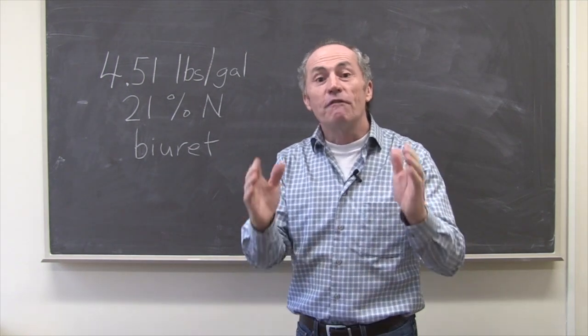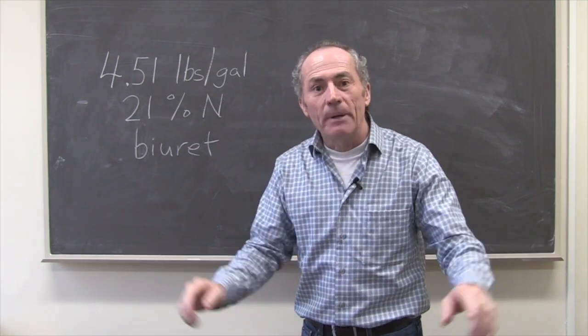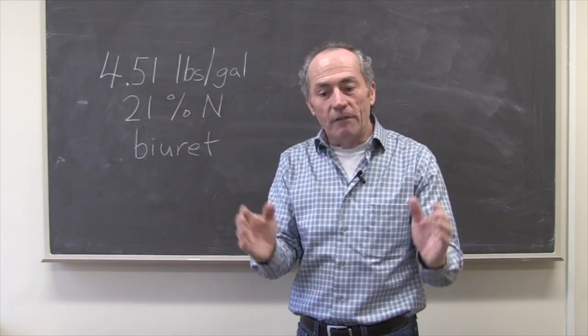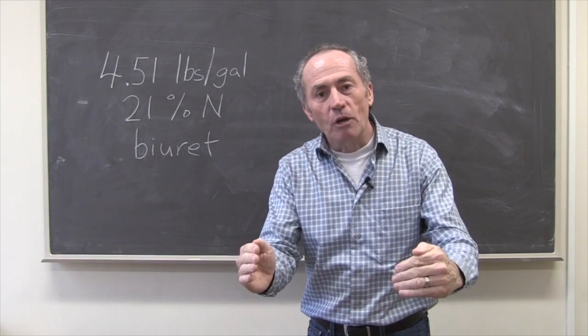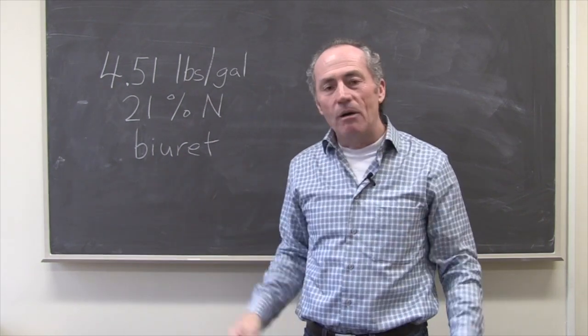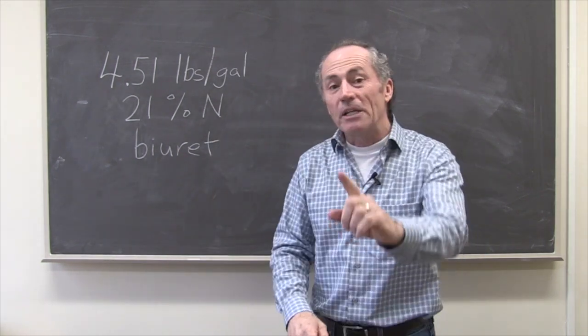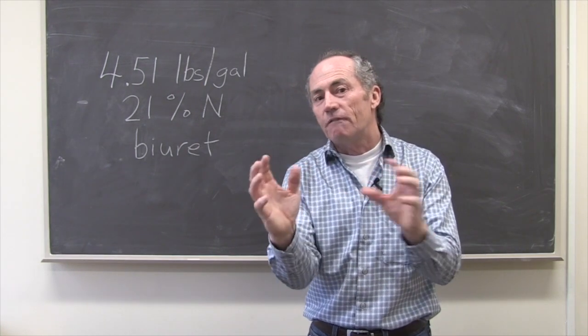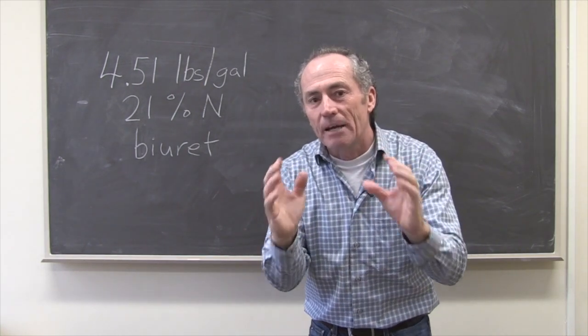Dissolved urea, foliar applied to the wheat crop to make protein. Some really cool stuff. When you talk about nitrogen on wheat, we know protein. Right now the price of wheat, the price of protein — the premiums are going through the roof. So we really have to focus in on trying to make that protein.